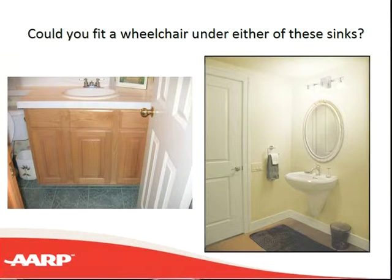We've talked about the shower, the tub, and the toilet. Now, how would we use a sink if we had to use a wheelchair? The traditional vanity style is on the left. If you were in a wheelchair and wanted to get as close as possible, you may need to take the doors off that vanity and clear out the front area so that your legs could fit underneath.